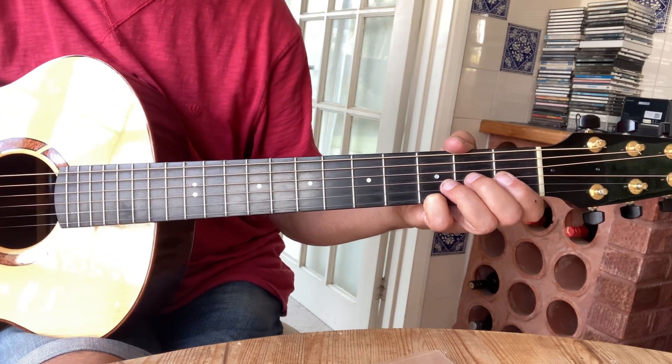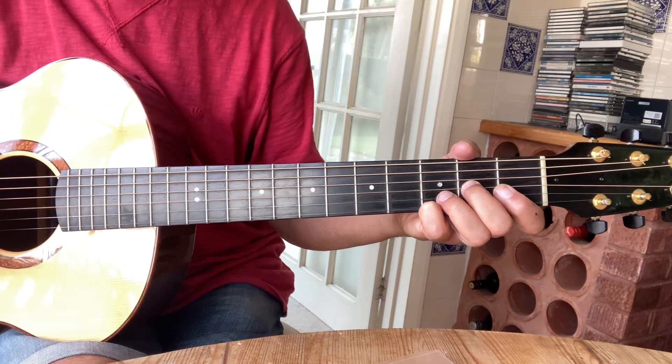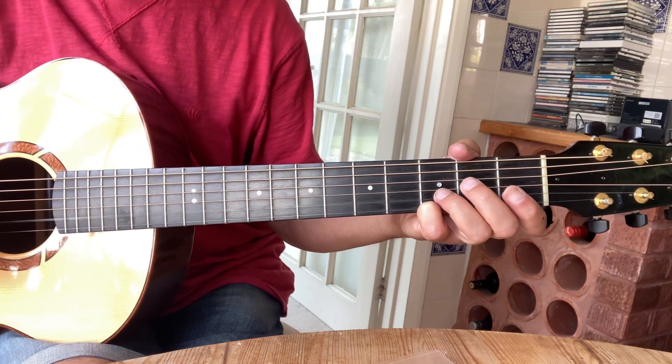Then the next phrase is back to the 2nd string — so it's 2, 0, 2, open 2nd string.